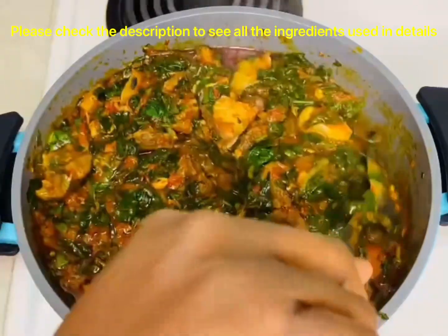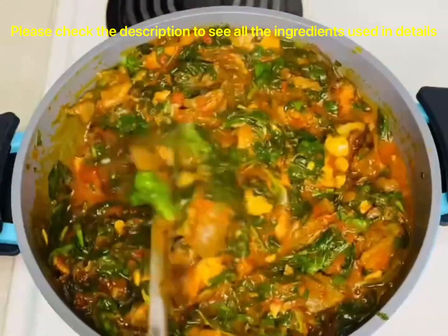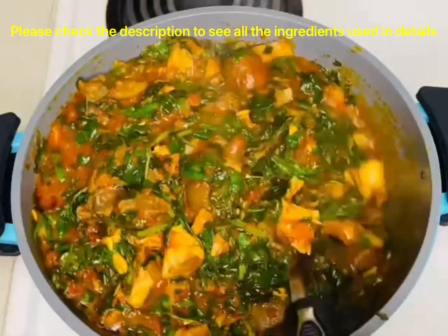Hello everyone, welcome back to Womite Kitchen! In today's video we will be preparing Afang soup, which was requested by one of my subscribers, and I'm so excited to share the recipe.